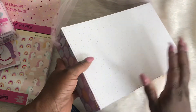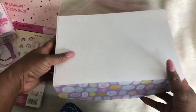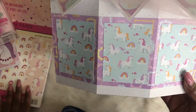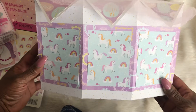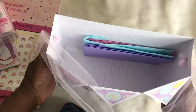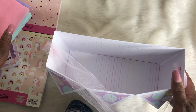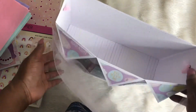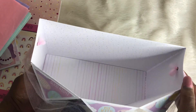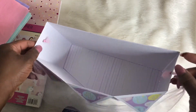And this box — oh my goodness, I absolutely love it. This is an SVG file from SVG Cuts. I used that paper pad again and I think it is absolutely adorable. This is the inside — these are the papers I'm going to use. I'm going to add that bubble bath set here and something else, but as you can see it is very, very roomy.